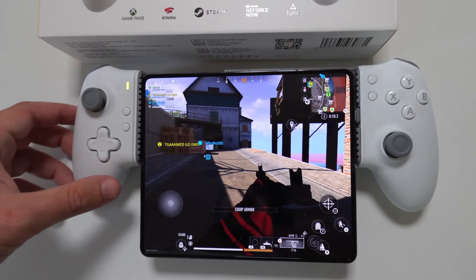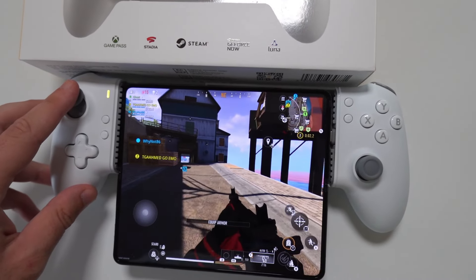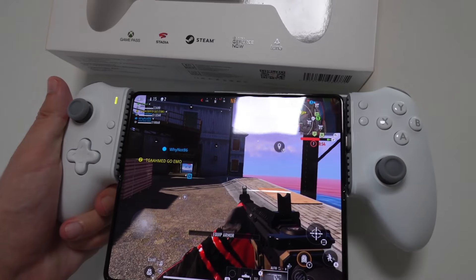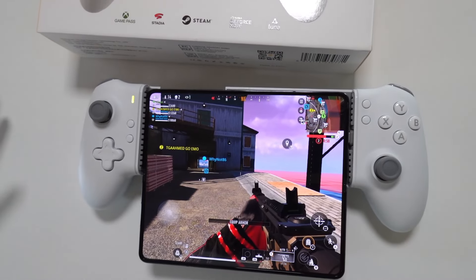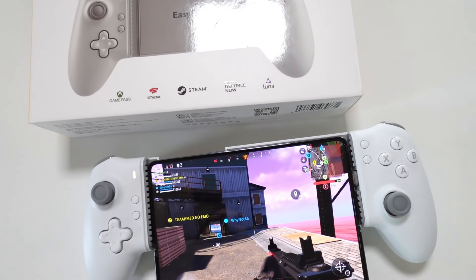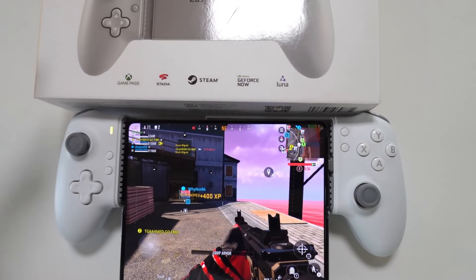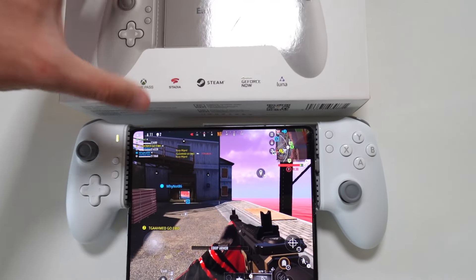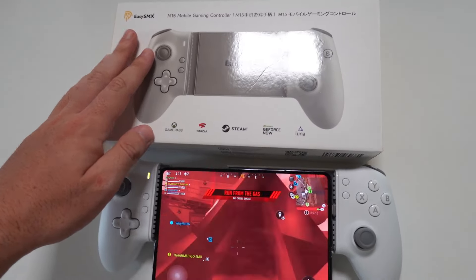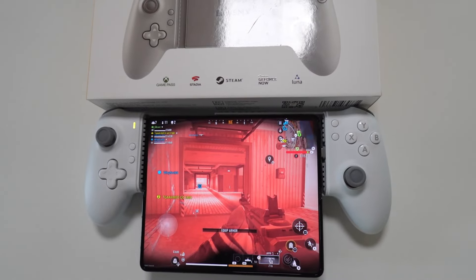Everything feels responsive and in its place. EZSMX only makes controllers and gaming accessories, so it's no surprise they made a great mobile controller. I'd definitely recommend it, especially for FPS games or for use with Xbox Game Pass Ultimate — you get 300 games to stream to your device — as well as Stadia, Steam, GeForce Now, and Luna. Best of both worlds since it also works with local games. Links to buy are in the description below. Thanks for watching and I'll see you in the next one!